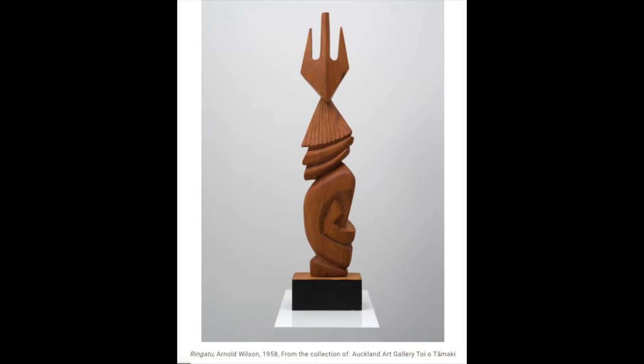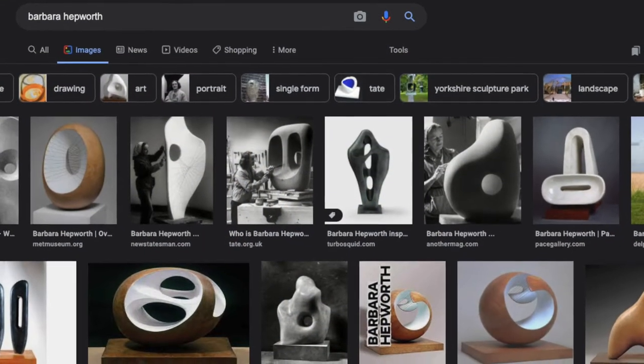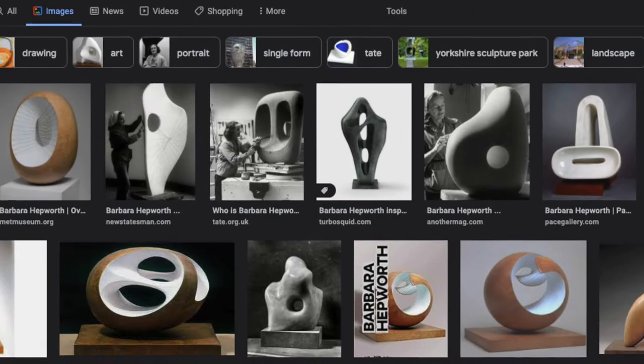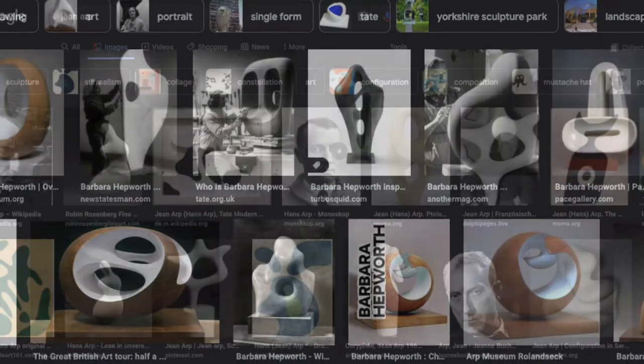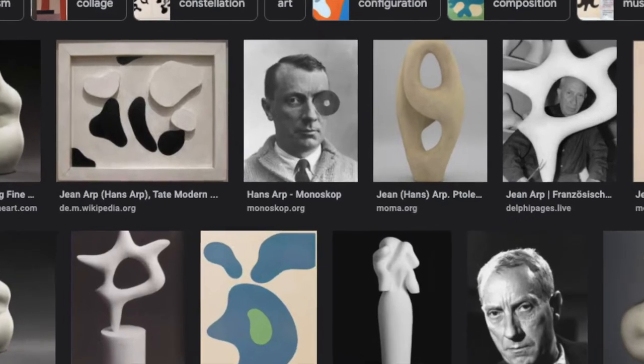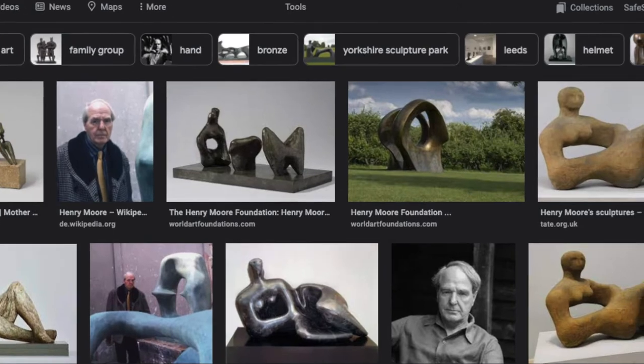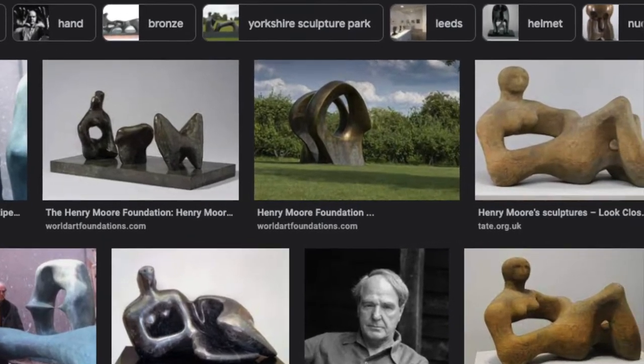Or you can look at some modern abstract artists like Jean Arp, Magdalena Abakanowicz, Henry Moore, Barbara Hepworth, and more. You can study how they use organic forms and abstract shapes to represent positive and negative space that can also convey symbolism or an emotion.